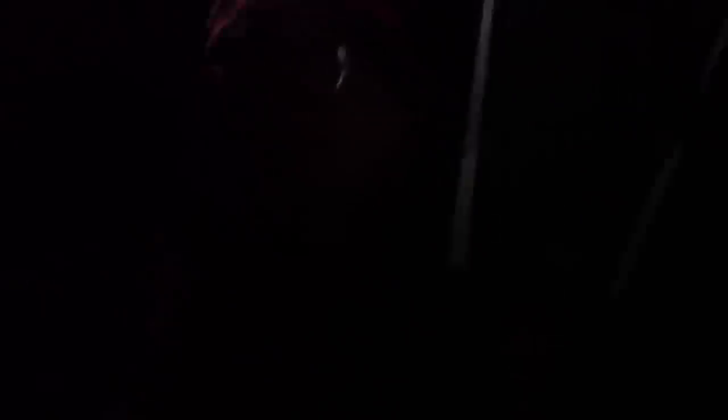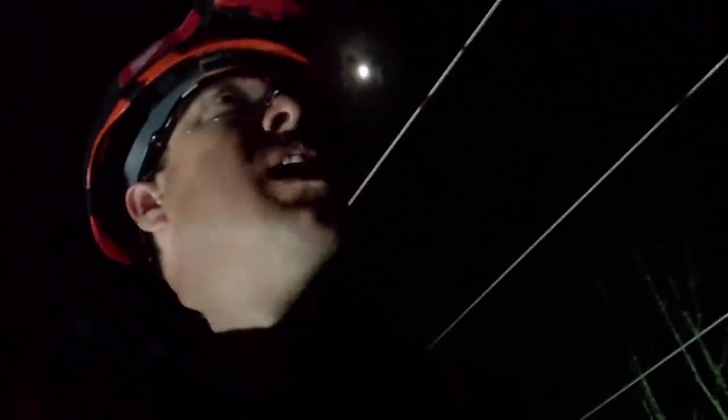Alright guys, that's it. I'm going to head down and charge my headlamp for 10 minutes while I'm waiting for my partner. Thanks for checking in. Work safe guys. See you around.